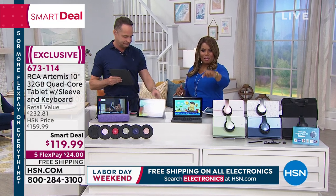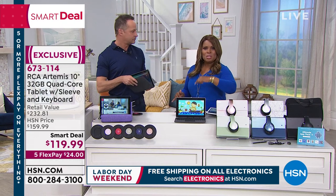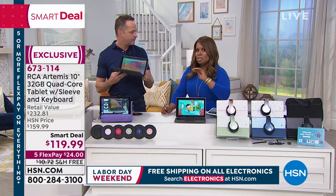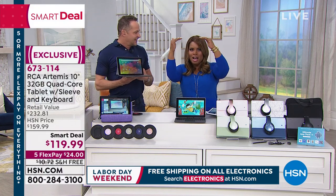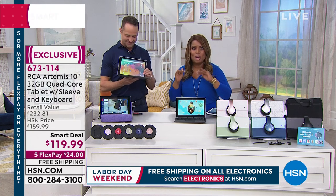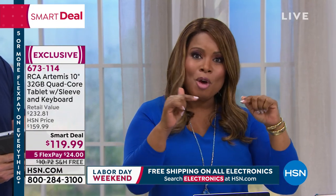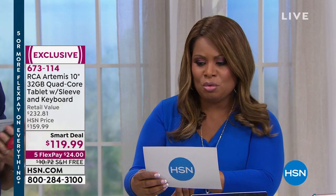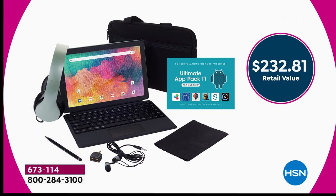One thing we haven't talked about is the price. This is called a smart deal. Many of you are familiar with our Today's Special — our best value of the day, one day only. Our smart deals are right alongside Today's Specials — amazing values only available for a short period of time. The retail value on this is over $232. We've got free shipping and handling on all electronics. Just $24 to be able to get this at home.